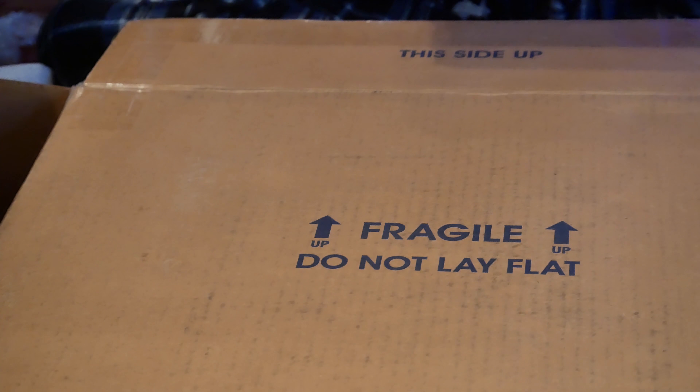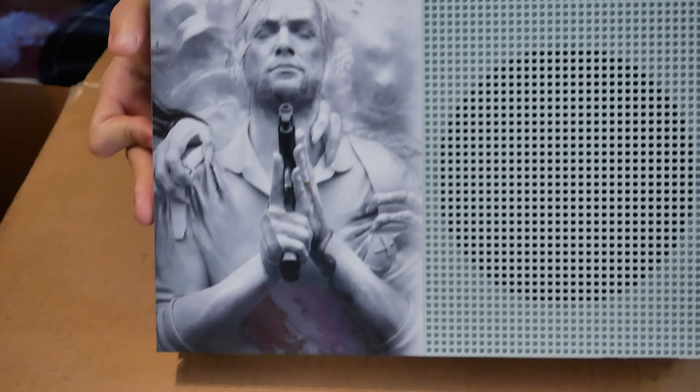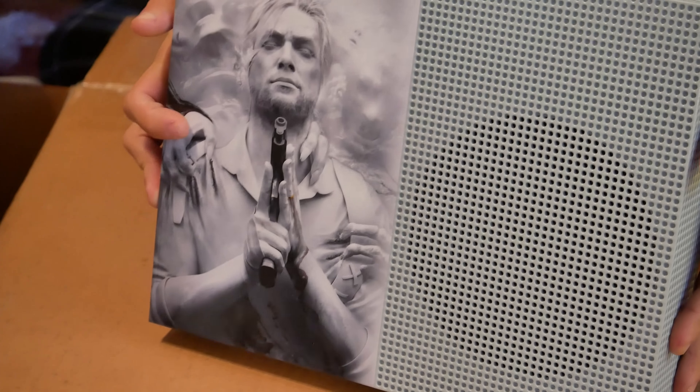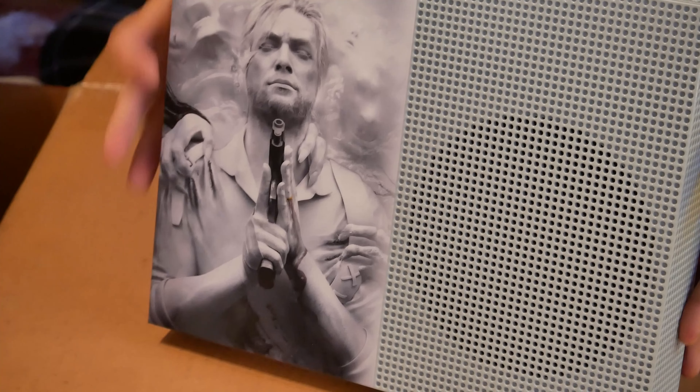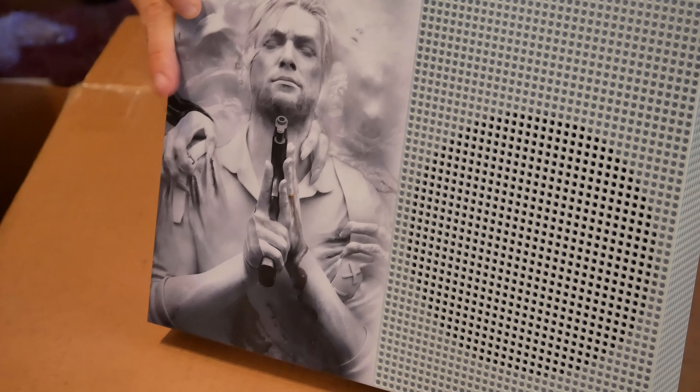Here we go, ladies and gentlemen — the custom The Evil Within 2 Xbox One S from Bethesda. There's some detail on this, and it looks like it was spray painted on. It's pretty amazing.